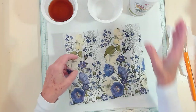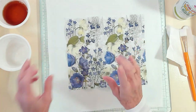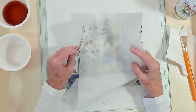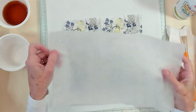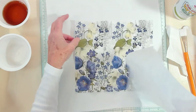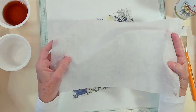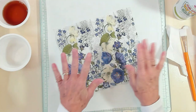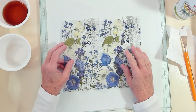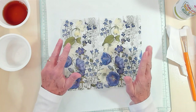I cut my napkin, and I separated all the layers. This is a project where you can use all the layers of the napkin and make rice paper. It's so much fun. You see it done and you think, can that really work? And then you make it yourself and it's like — it really works like that. It's super cool.